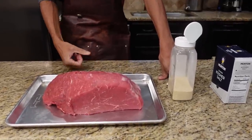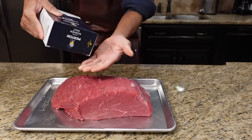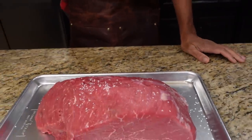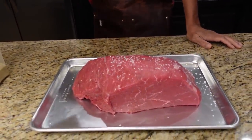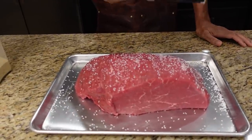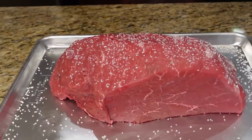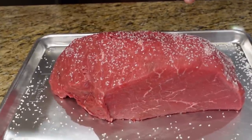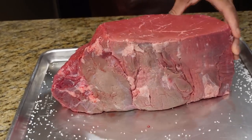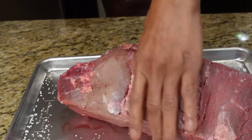This right here is probably about five inches thick. Let's get the seasoning on — very basic kosher salt. This is almost like pretzel salt, a very coarse kosher salt. With this piece of meat we're only going to use a little bit. We're going to do the sides, the top, and the bottom.